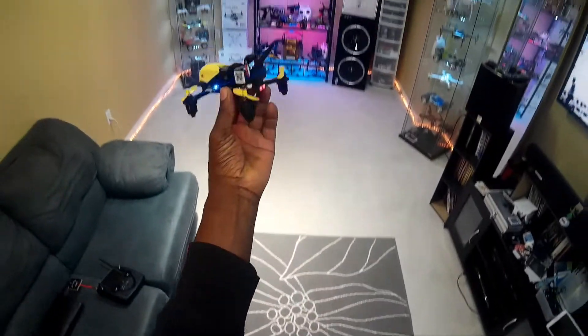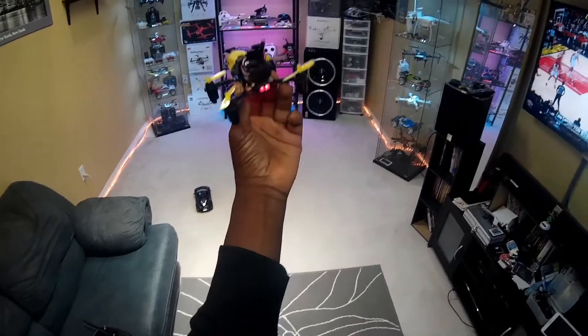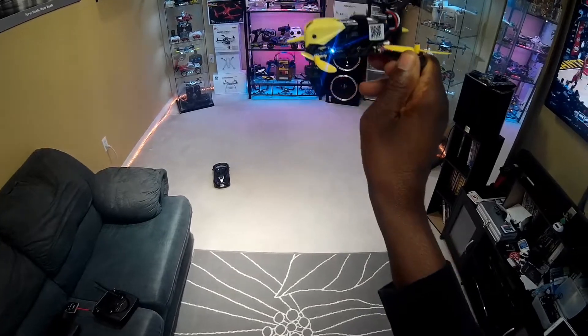So guys, Hubsan X4 Storm — I'll be doing the outdoor flight pretty soon when the weather gets a bit better. Thanks for watching!